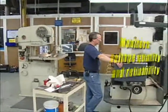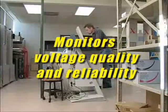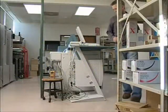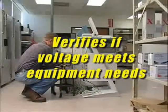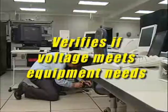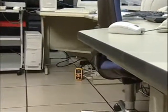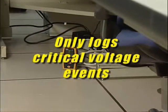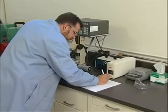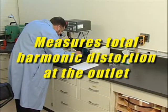The VPM monitors the quality and reliability of the voltage supplied to equipment and processes to help determine if problems are related to the power supplied or the equipment itself. It verifies if voltage meets equipment needs. Unlike more complicated devices that require extensive review and interpretation of data, the VPM only logs critical events that can affect equipment performance. It's also the simplest and least expensive tool to measure total harmonic distortion at the outlet.